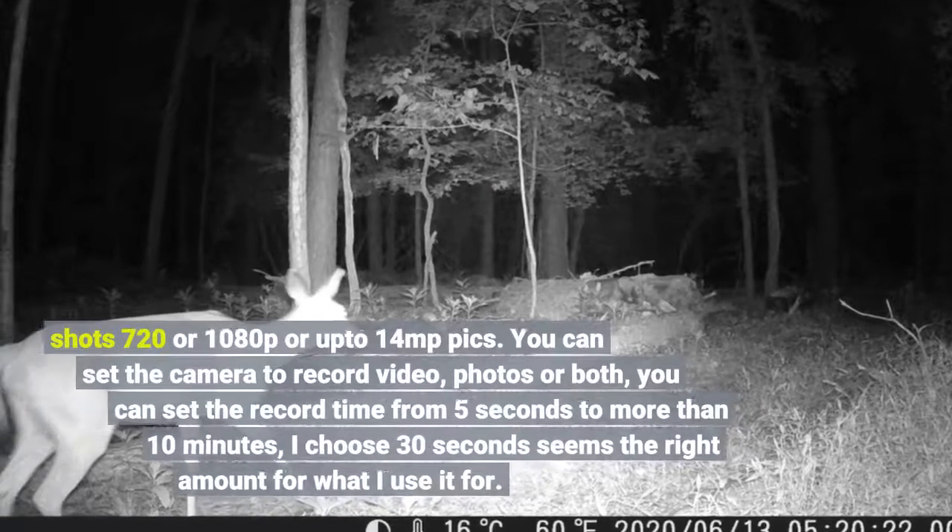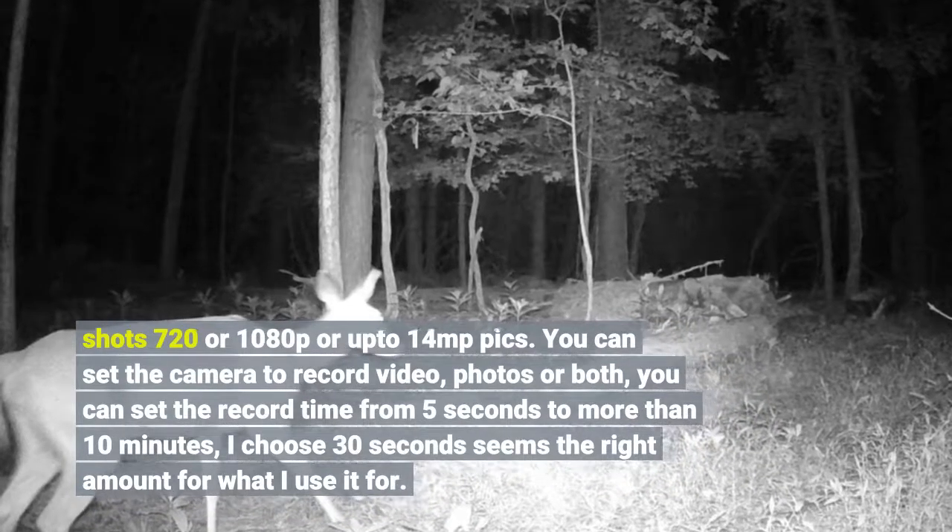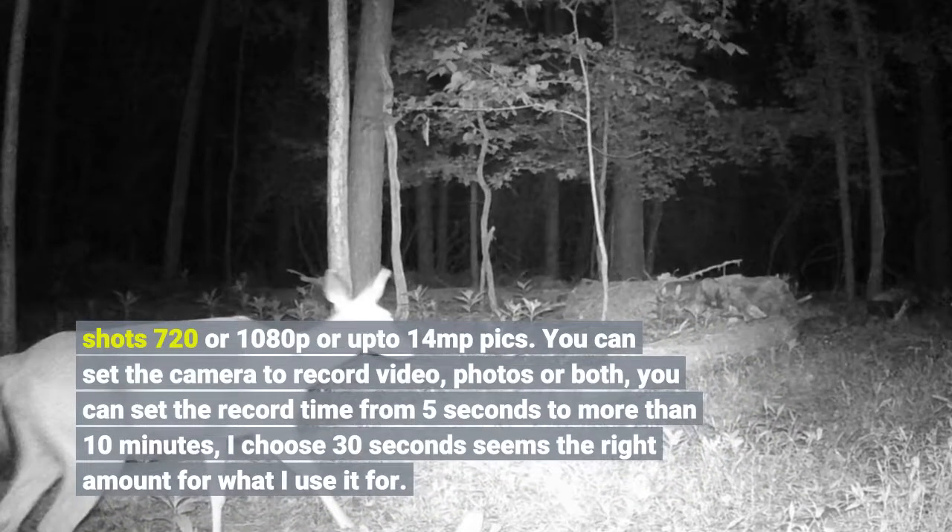Shoots 720 or 1080p or up to 14 MP pics. You can set the camera to record video, photos, or both. You can set the record time from 5 seconds to more than 10 minutes. I choose 30 seconds — seems the right amount for what I use it for.